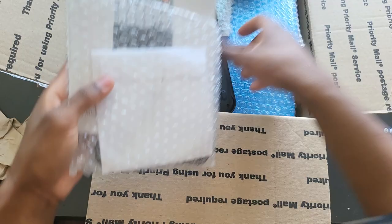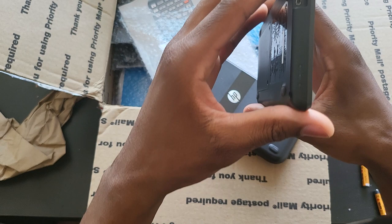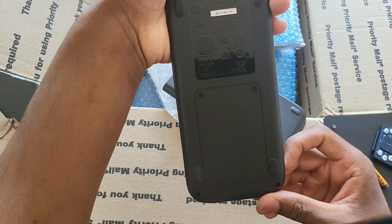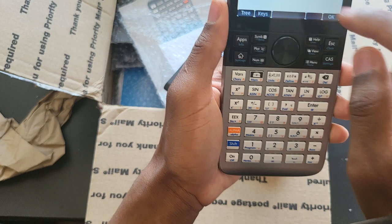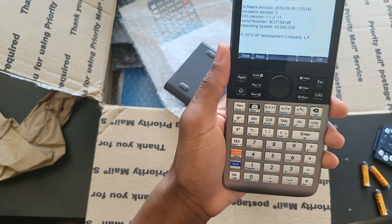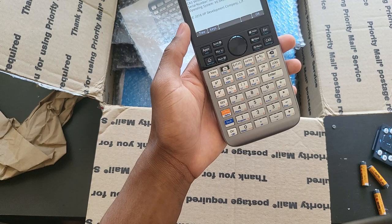This one is in immaculate condition — brand new, zero scratches. It's BC1, which is Gen 1. If I go to 'About,' you can see this is hardware version C, so Revision C. The last time it was updated was back on 2016 — that's even a better sign, meaning nobody has ever been inside this calculator or even plugged it into a computer to update it.